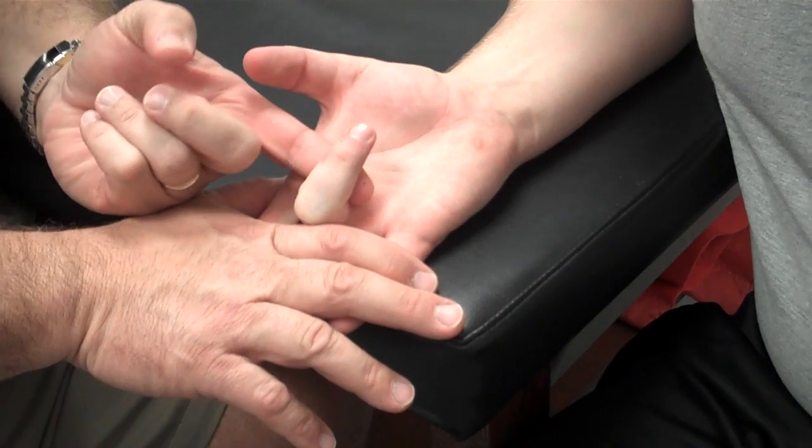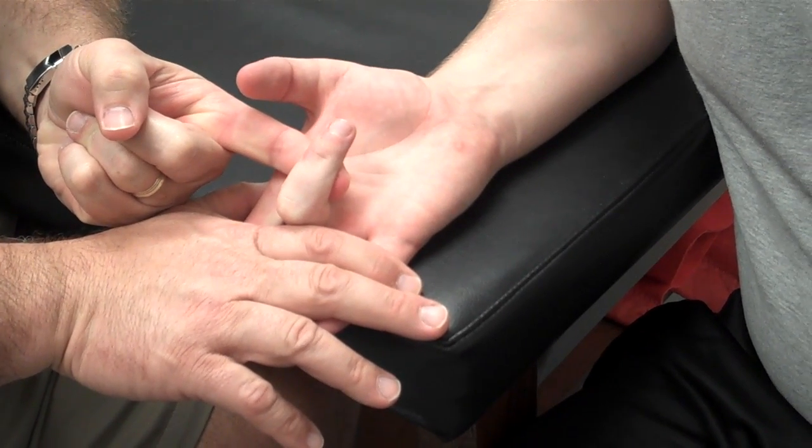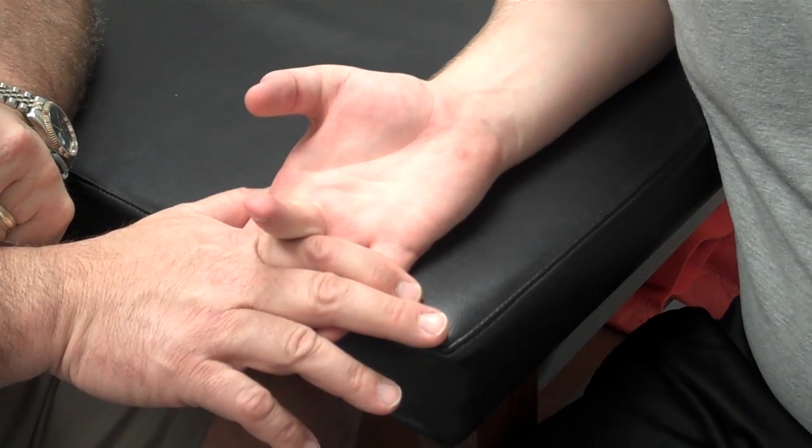I'm going to ask him to hold it there and I'm going to pull it out. That is manual muscle testing of the flexor digitorum superficialis.